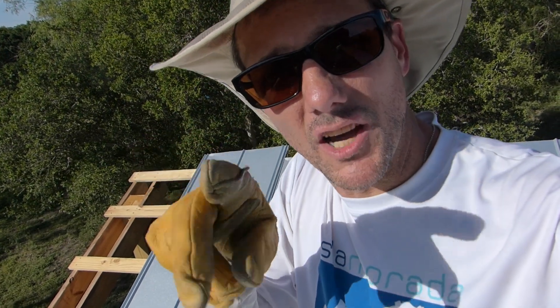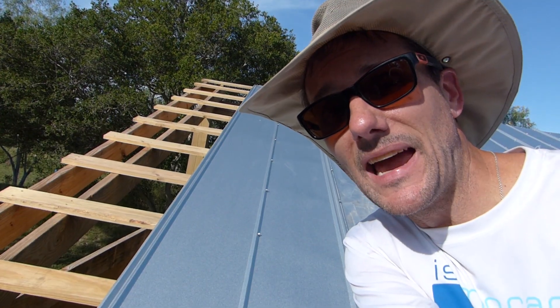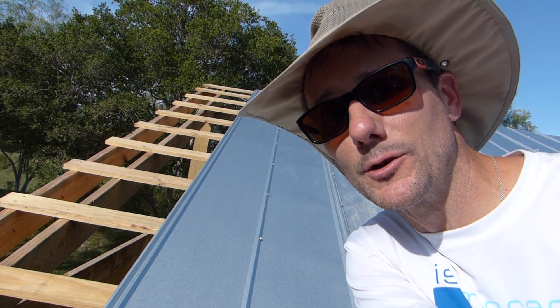I'm going to get this second sheet on without a whole lot of recording just so I can get it done. One sheet left. We're down to the last sheet of metal to put on Daddy Curb's horse barn. I'm going to get it done.